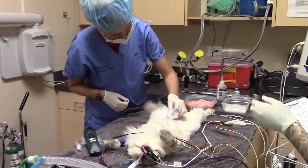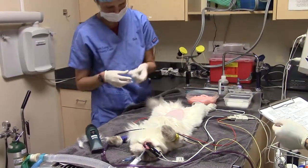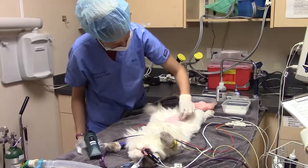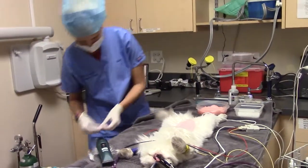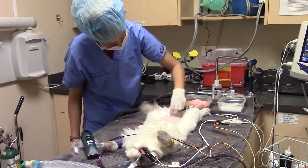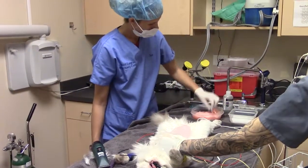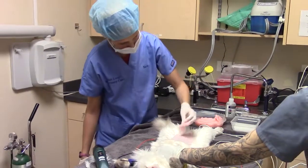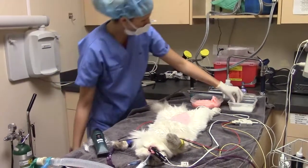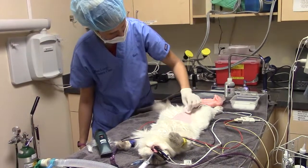Now we've got alcohol. Then chlorhexidine again. And we'll do three of each — alternating chlorhexidine and alcohol — for a total of three rounds each, finishing with one more of the alcohol.